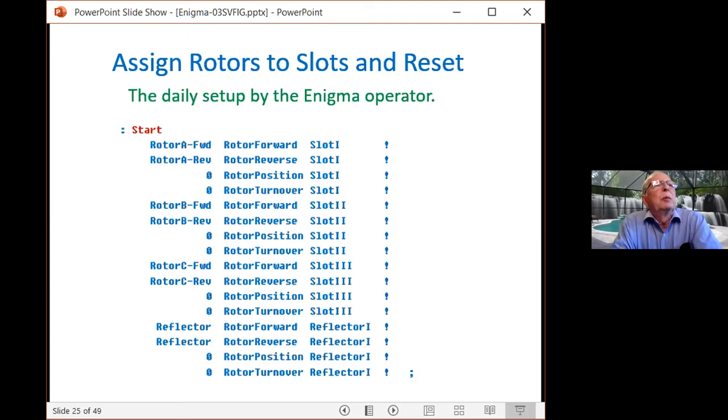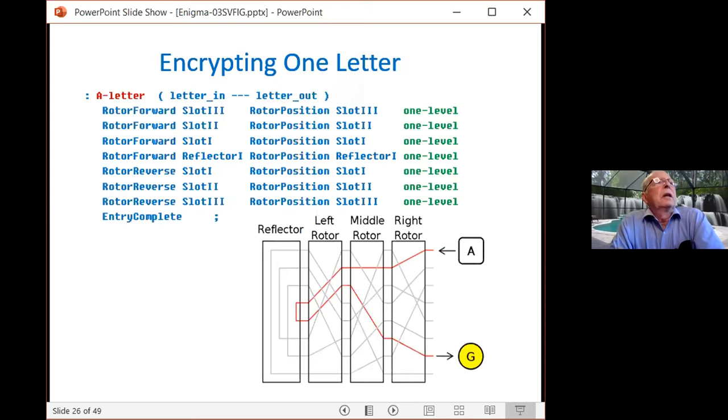Here's what an operator goes through setting up the machine: take rotor A, put it in slot one. In Forth, we need to know the reverse pattern as well. The rotor position in slot two is set, and the rotor turnover — here all set to zero for clarity in debugging and testing, but in actual operation all of these are variables. The operator would pick slot number, rotor position, and turnover for all three slots, or in some cases four. To encrypt a letter in Forth, we have a letter in and a letter out as integers — I use 0 to 25. Data comes from slot one: what is the rotor in slot one and what is the rotor position. 'One-level' handles the calculation to get the output position — the translation from A to G. That electrical signal goes through slot one, two, through the reflector, and back again. Finally, 'entry complete' increments the rotors. Very clear, very Forth-like, and an exact analog of the machine.